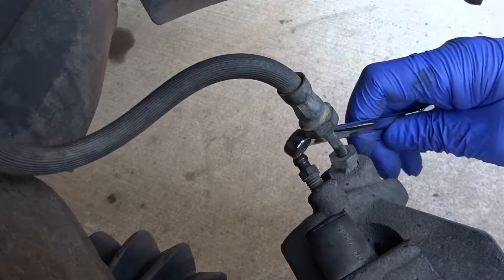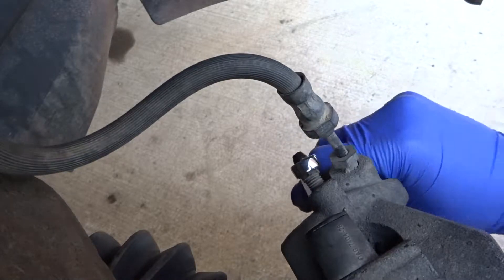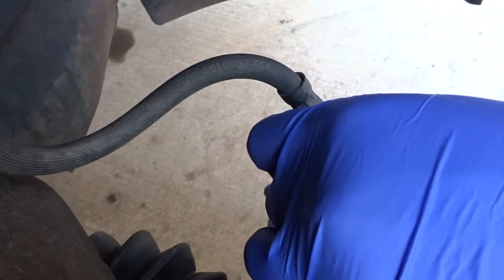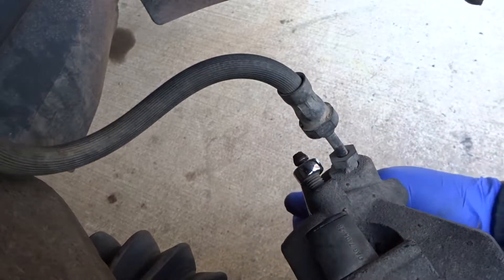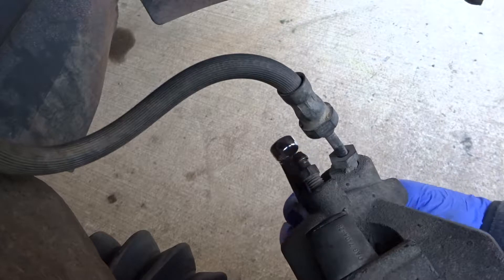First thing I'm going to do is loosen the bleeder valve. Once I loosen it a little, I'll slightly tighten it just so I can easily loosen it later.